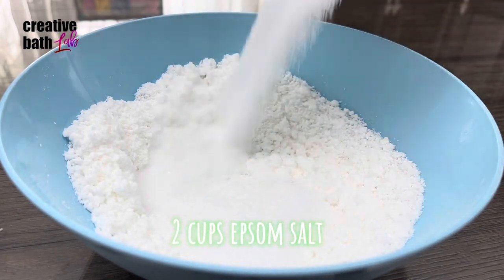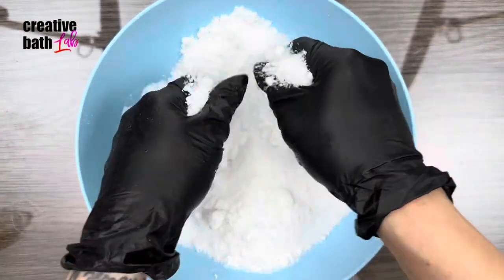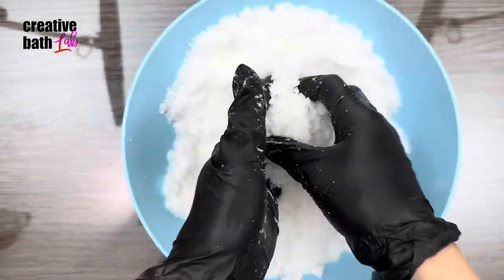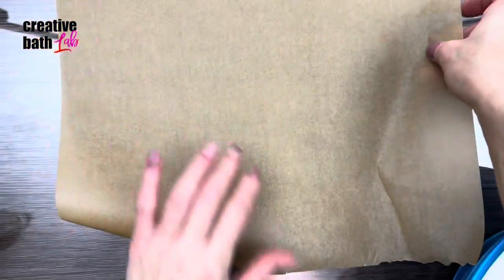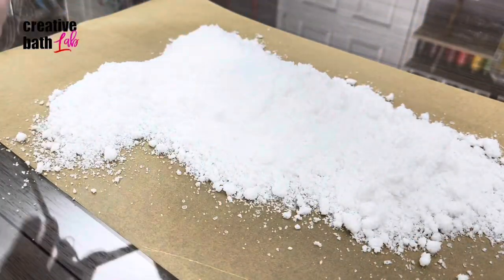Add two cups of epsom salt and mix it thoroughly. Coat the salts well and make sure the powder is evenly distributed. Lay the salts flat to dry.